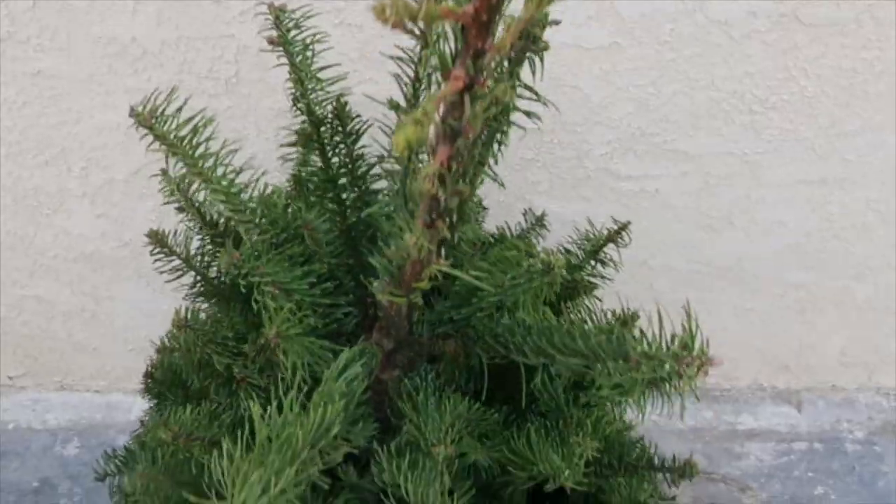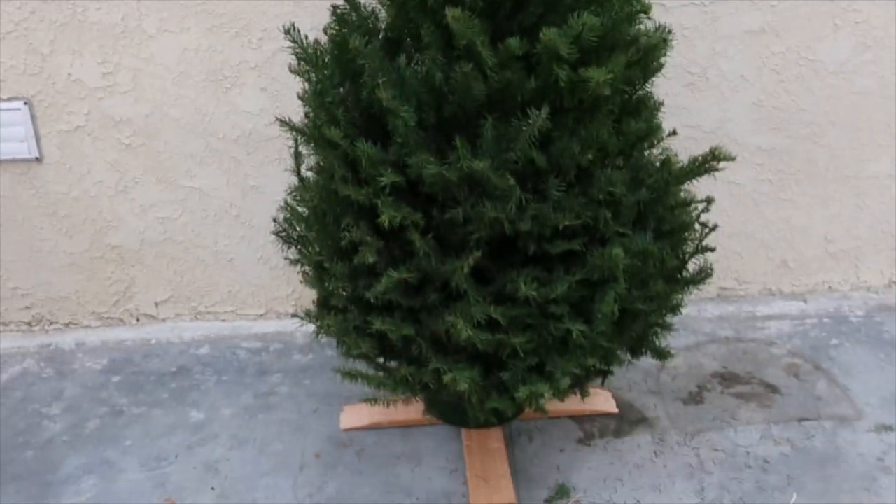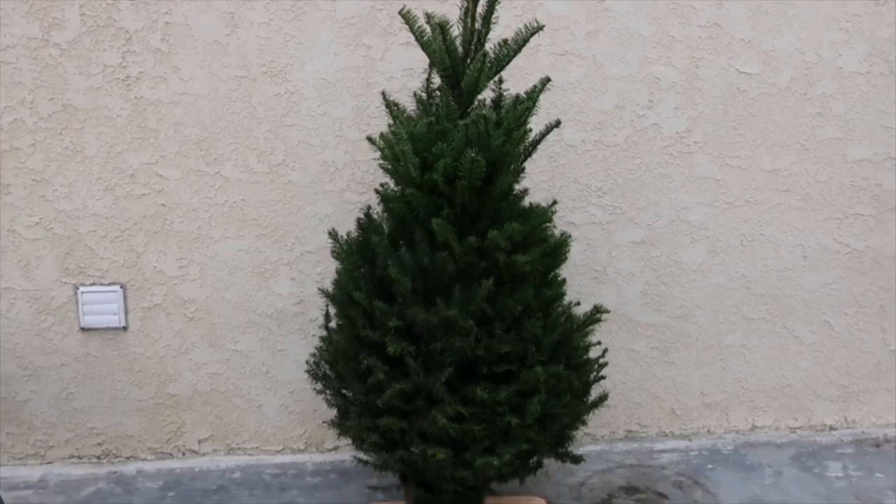We will simply use a guide cut along with our manual or power tools. First I want to show you the current shape of this tree. As you can see, it has overgrown tips at the upper section and all around.